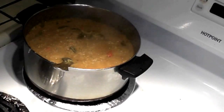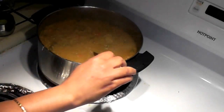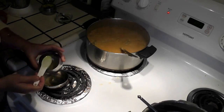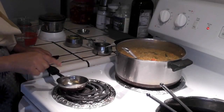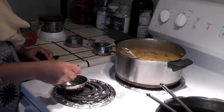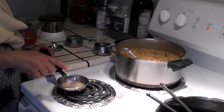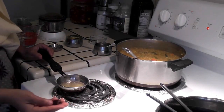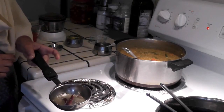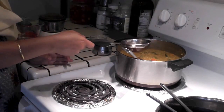After another 4 minutes I am going to turn this off. Our Bissi Bele Bath will not be complete until we give it the seasoning. Heat around 1.5 tablespoon of oil on medium heat. Once the oil is hot, add the hing or asafoetida first, then mustard seeds. Once the mustard seeds pop, add the chillies, turn off the heat, and pour this seasoning over the Bissi Bele Bath.